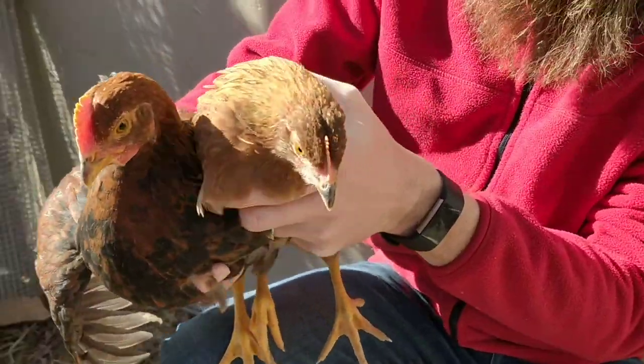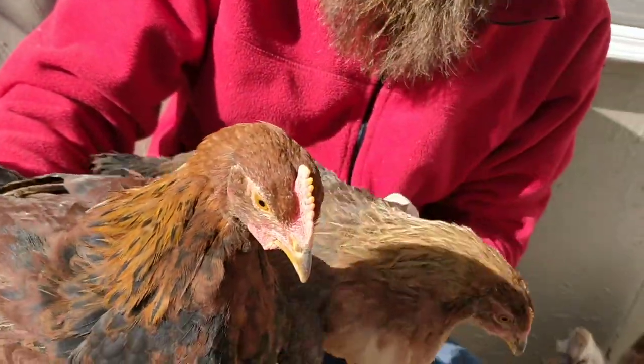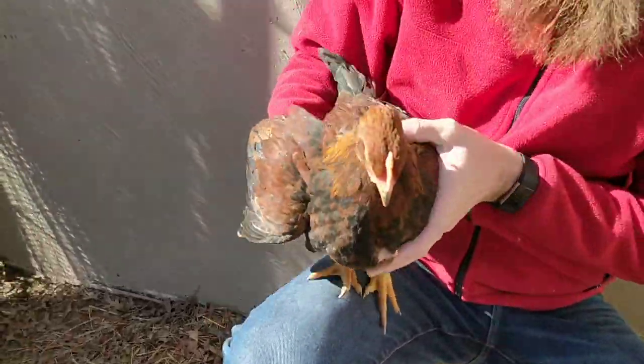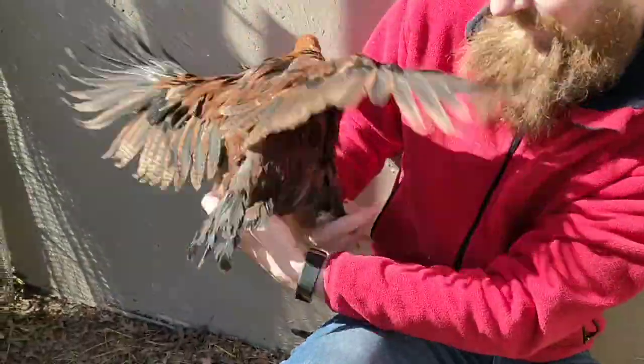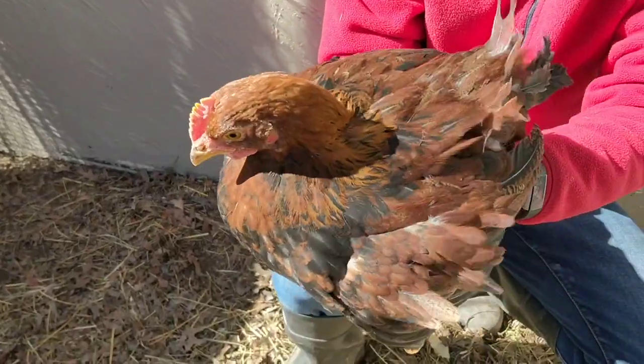You can tell the difference between male and female if you just compare the size of their comb — very different. As you look at the male, you can see much darker feather colors. That's why I get him mixed up with the Buckeyes; I can't ever find who he is.